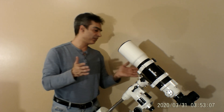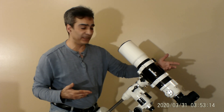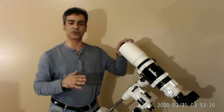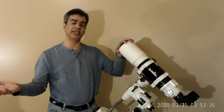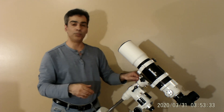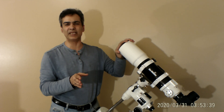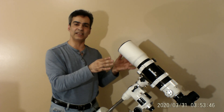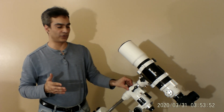For daytime use you can use the 4 inch, though it's a little big. The 80 millimeter is lighter and more portable — perfect for bird watching, animals on the water, anything like that. The 120 millimeter and 6 inch would be too big for daytime. But for sweeping the Milky Way and large extended objects, this is perfect. For daytime solar viewing it's great too — for camping, going up north to a cottage.